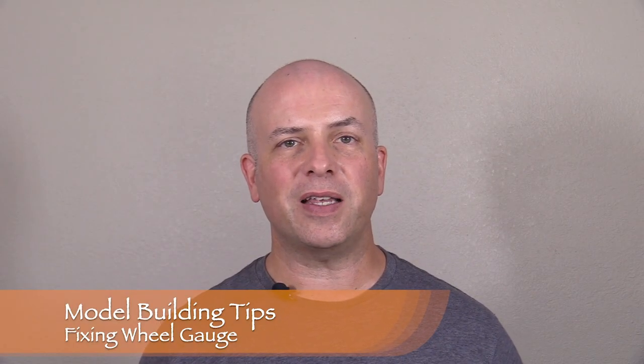Hi, I'm Dan Cordopassi. Welcome to Model Building Tips. In this episode, I'm going to talk about wheel gauge and how to fix out-of-gauge wheel sets. Having wheel sets in the proper gauge can really help cut down on derailments, which is why I check for it on my own models.